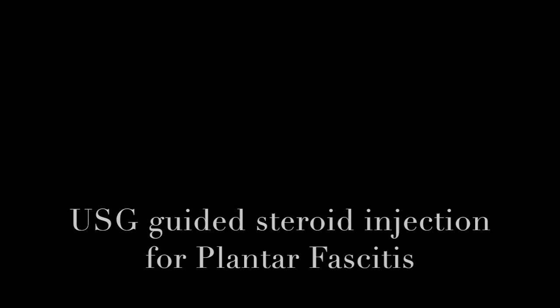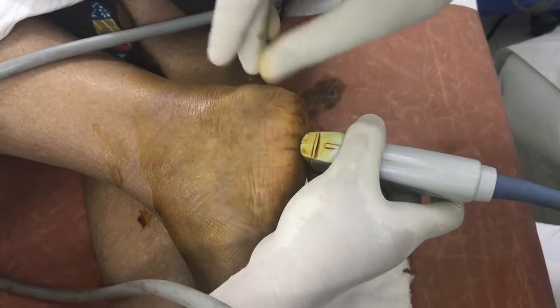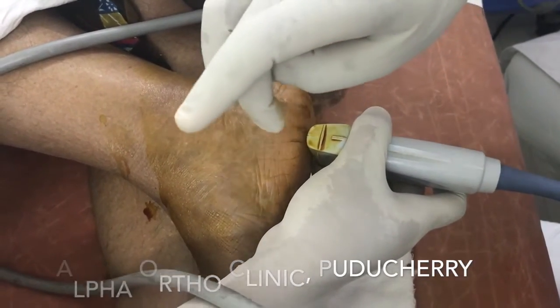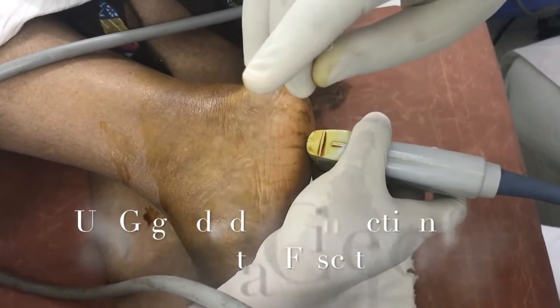In this video, I am going to show you how ultrasound-guided steroid injection for plantar fasciitis is given. After taking all sterile precautions, the site I am showing you is the heel. The probe has to be placed in the correct direction, and if you want to trace the needle, the needle has to be parallel to the probe.